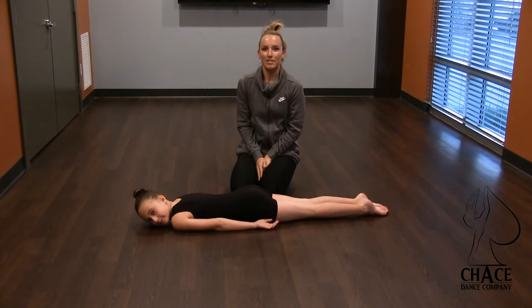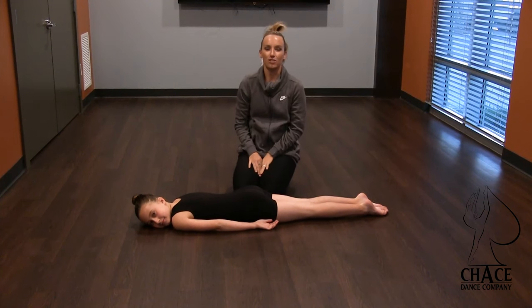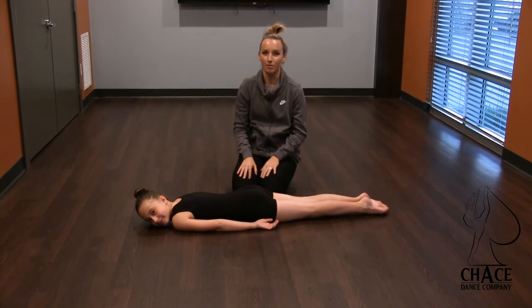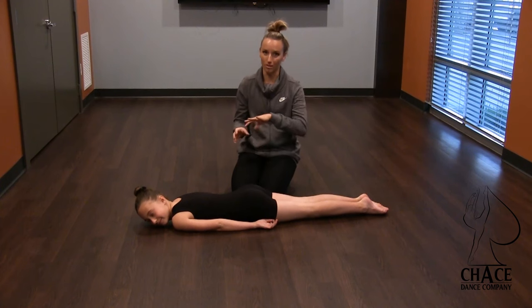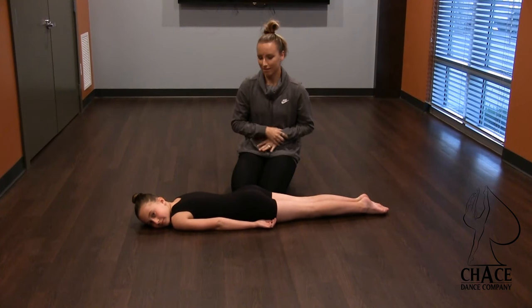Hi everyone, my name is Tamara Chase and I'm your instructor. This is Masha and we are here today to show you how to do a correct acrobatic cobra. It's a little bit different to a yoga cobra or gymnastics cobra because we're really working to get that nice arching curve in the spine, but still using our abdominals to support our back.